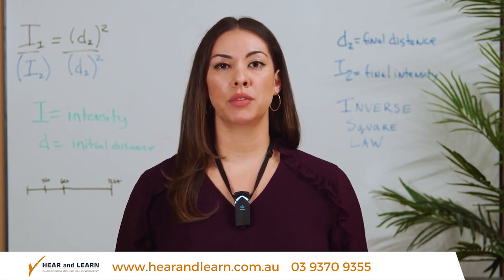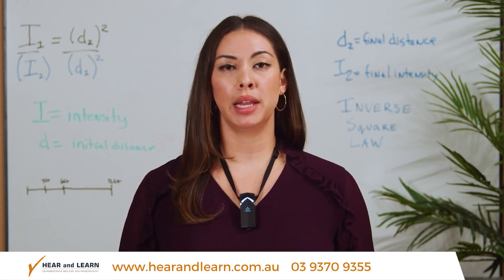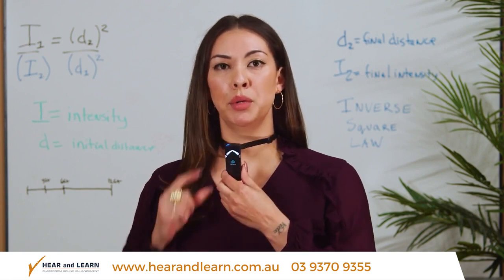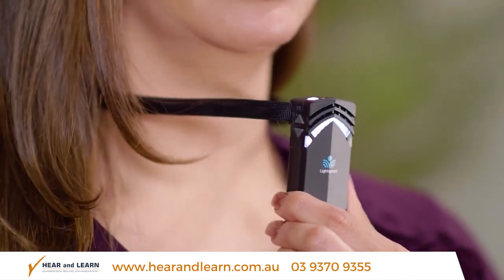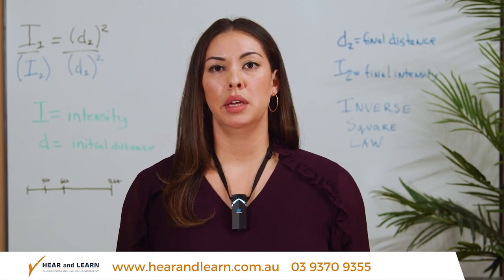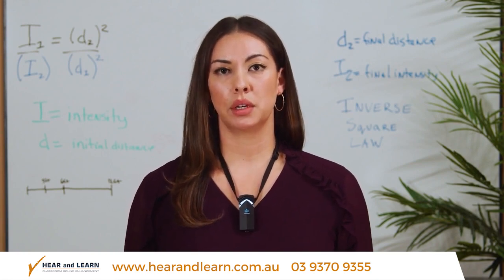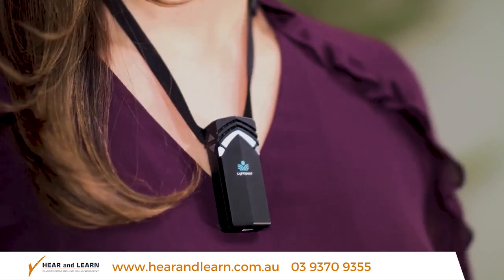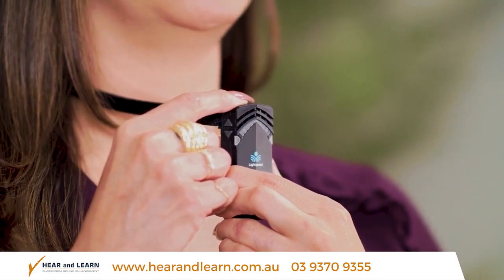If you want to have a private conversation, step out into the hallway, or stop using the FlexMic for any reason, just tap the power mute button. The light will turn white — the microphone is muted. There's generally not a need to fully power the microphone off. The battery will hold its charge all day, up to eight hours. But if you wish to do so, press and hold the power mute button for about two seconds and you will see the light go off.